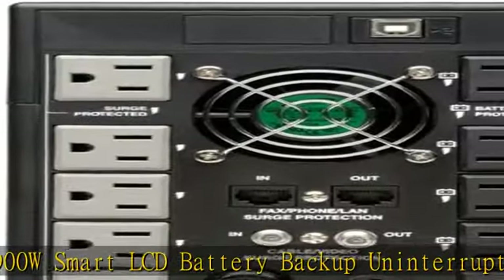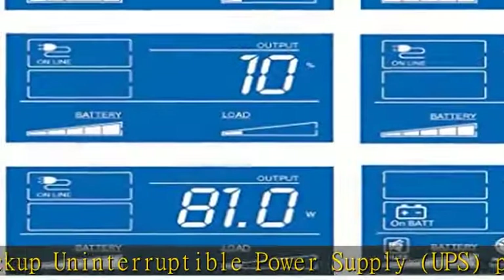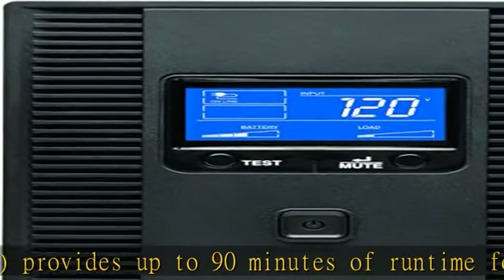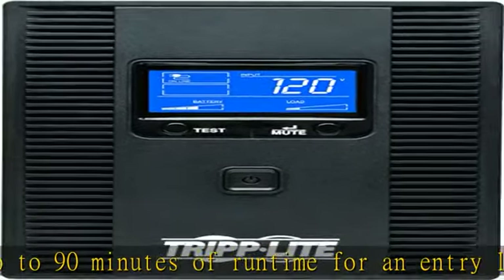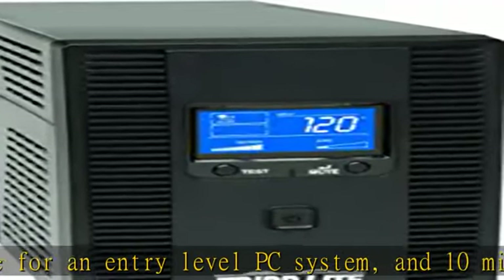5 outlets provide UPS power backup and surge protection for desktop, monitor, LCD, keyboard, external hard drive, wireless router, and IoT devices. 5 outlets offer surge protection only, ideal for printers and other electronics that are not essential during a blackout.